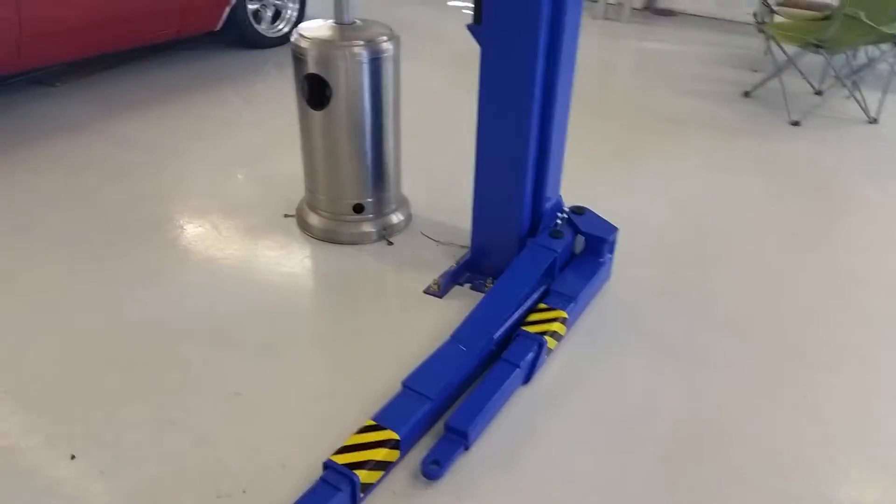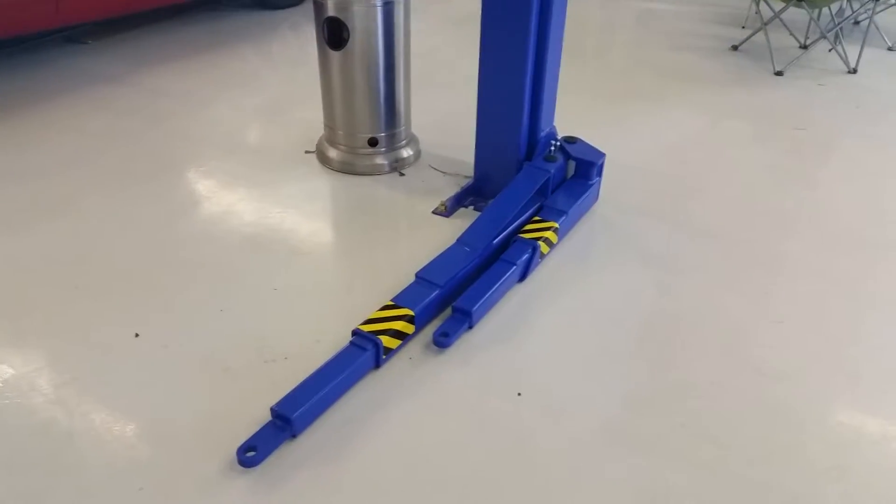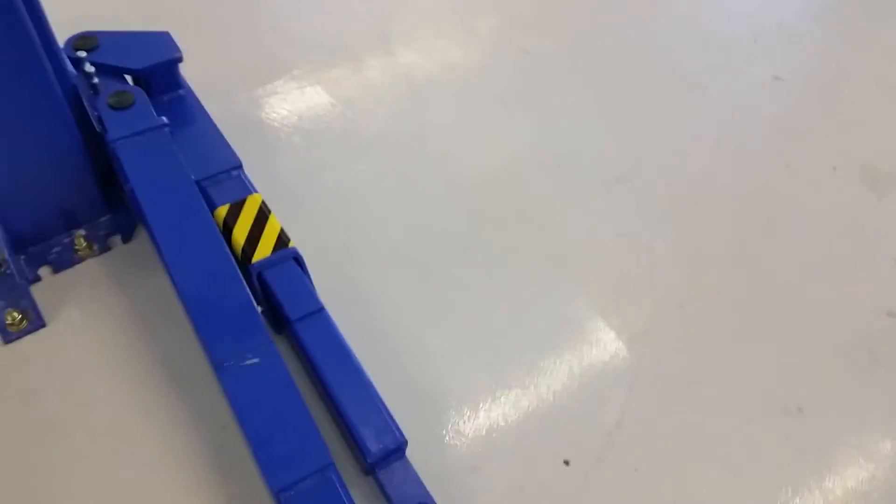I was going to try to take a short video here to show how these legs or arms on the left side of the lift are contacting the floor. Hopefully you can see this well as I'm trying to video with my phone.